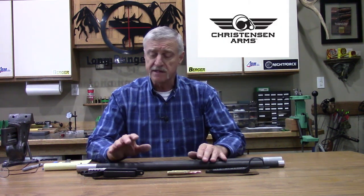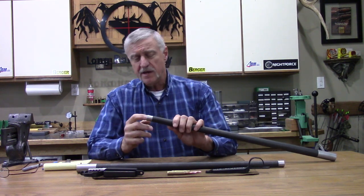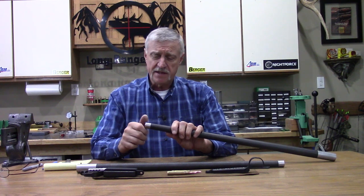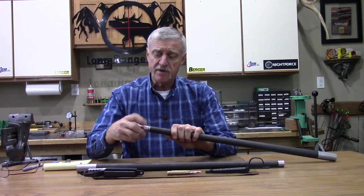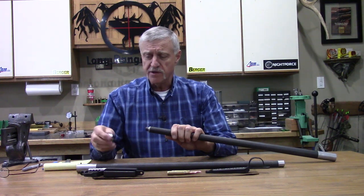Another thing to note about the Christensen Arms barrel blanks — and this differs from most barrel blanks I've gotten in the past — when you receive them, you'll find it's already crowned. After they do their lapping, they crown it, and they also thread it for a muzzle brake. It comes with a thread protector, but you can screw your muzzle brake right on.